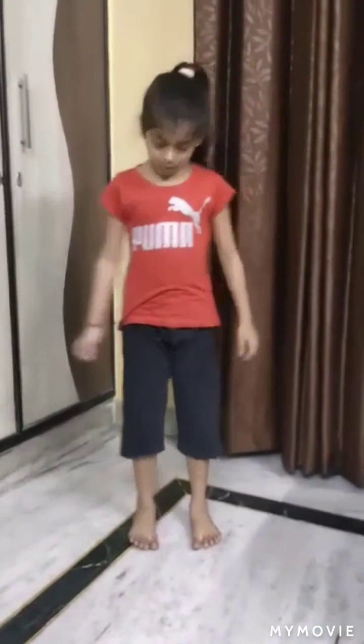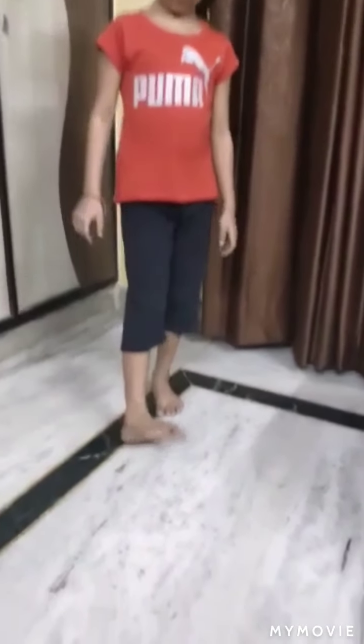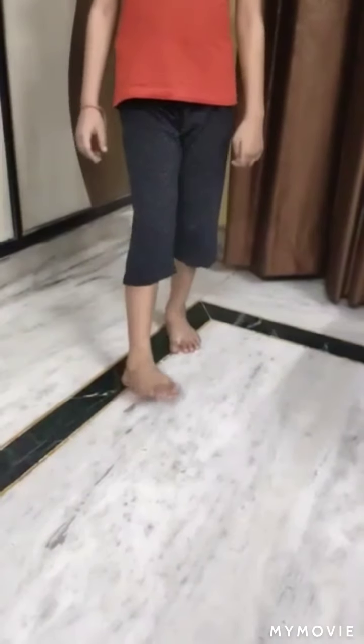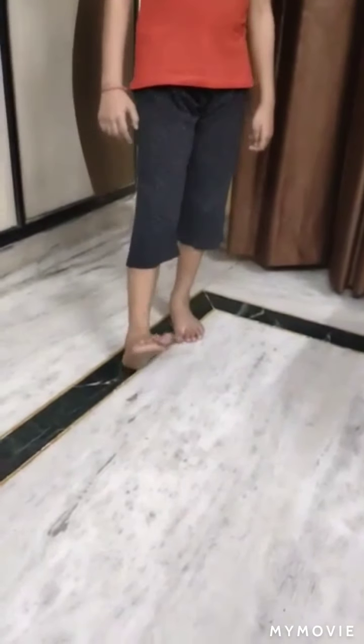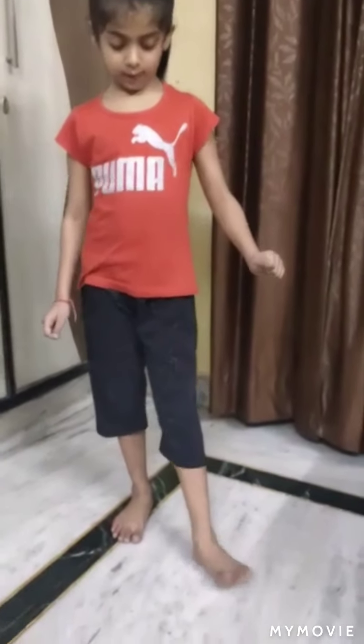Now I will show you foot rotation. One, two, three, four, five. One, two, three, four, five.